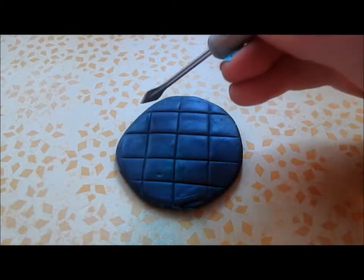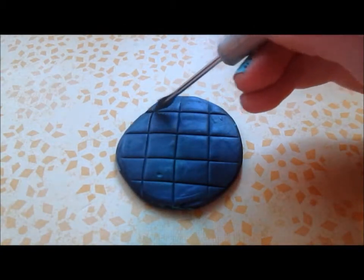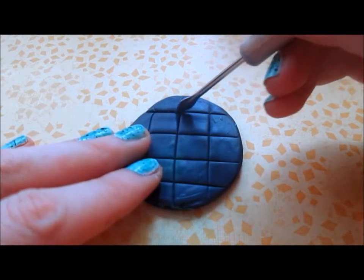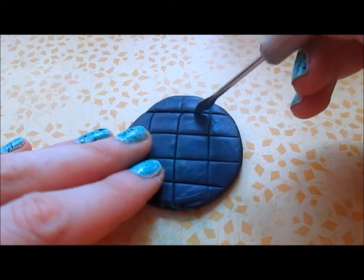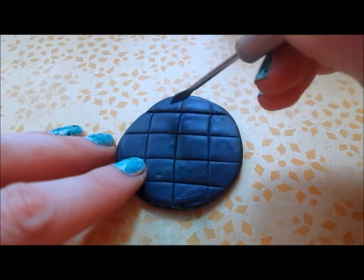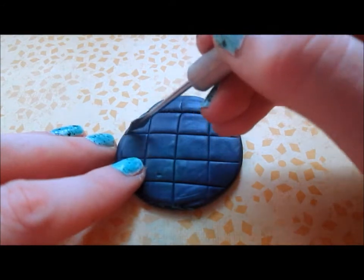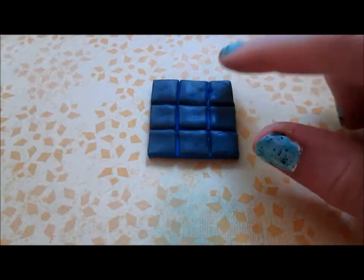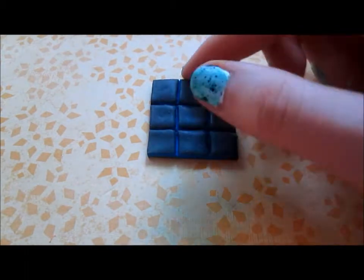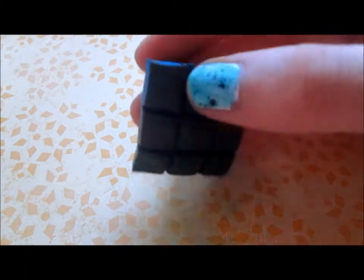So you will have a crisscross pattern. Now I'm just going to grab a tool that looks like this and go in and kind of make the lines a bit deeper and wider. Then I went and cut off the extra edges, so now I only have three squares by three squares.